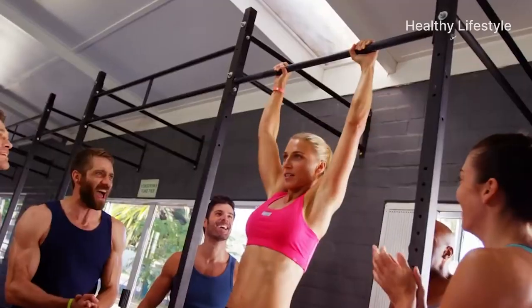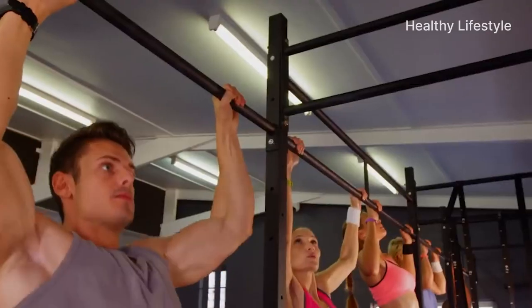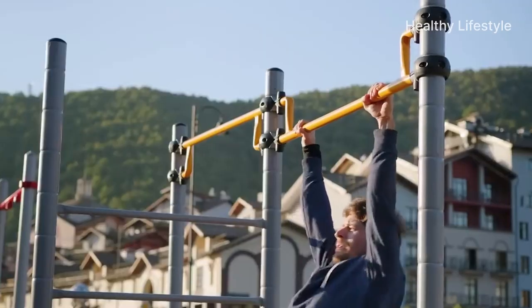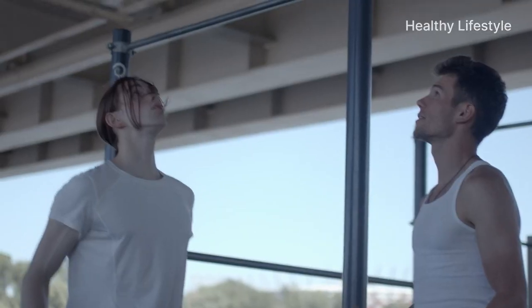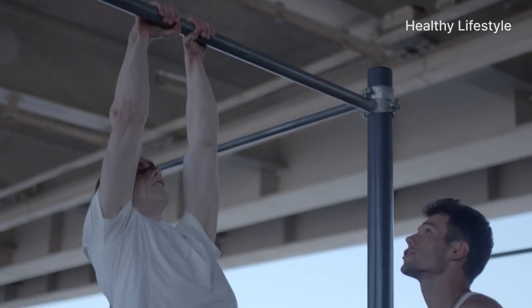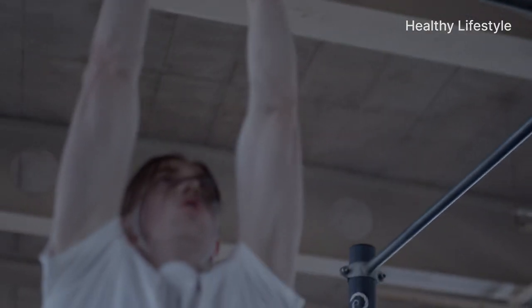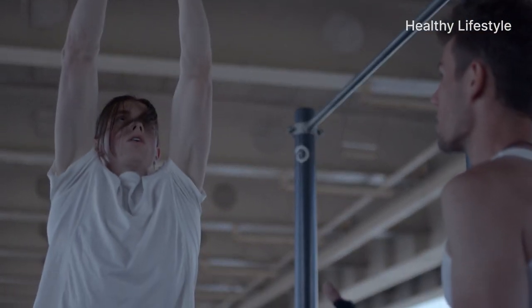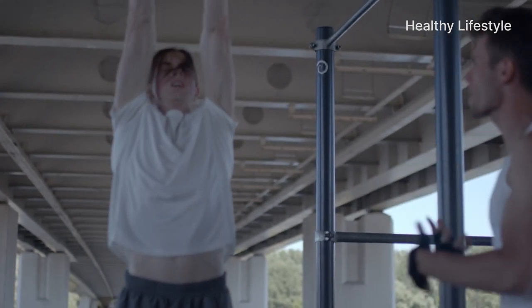Contraindications to exercises on the bar: there are almost no contraindications — no restrictions on age, height, or weight. It is best to train under the supervision of a trainer, especially if you have any back disease. However, if training independently, the chinning bar is contraindicated if you have osteochondrosis, intervertebral hernia, kyphosis, lordosis, scoliosis, spondylosis, protrusion of intervertebral discs, or joint diseases of the upper extremities.